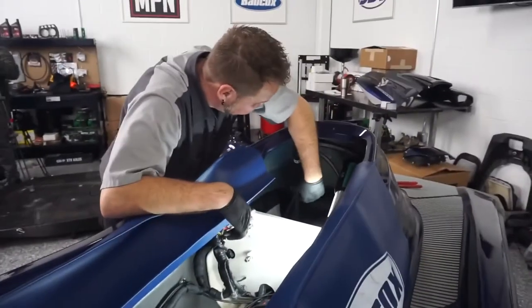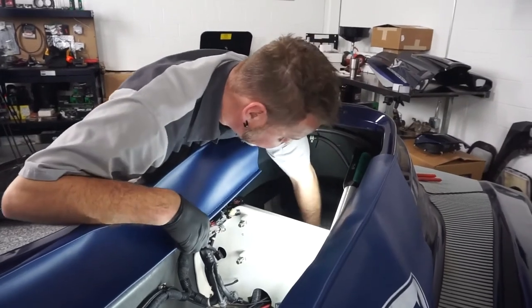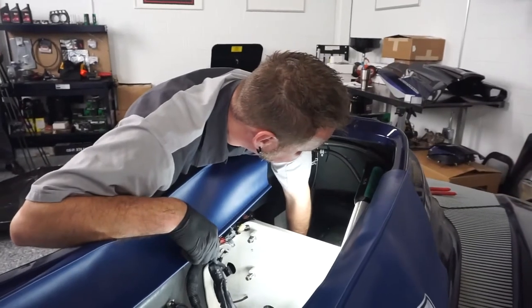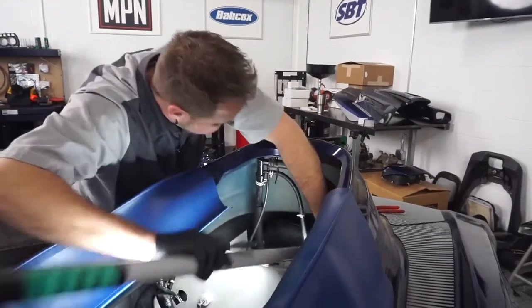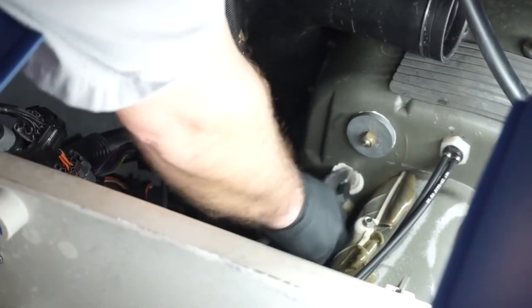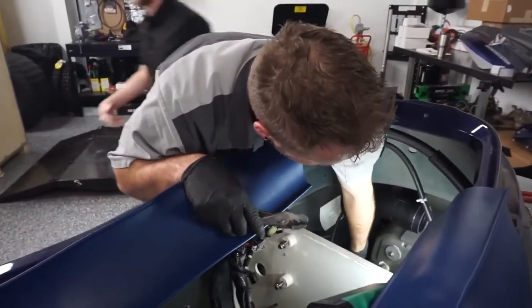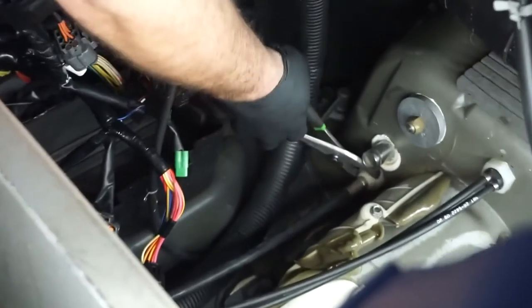This is tough to see because the cable runs underneath our hose over here, so I'm going to take the hose off so we can get a better look and you can see exactly how it's run. It's also going to make it a lot easier to get to the actual retaining nut that's on there. Now that that's out of the way, we can really see the retaining nut a lot better without trying to put ourselves in some contortionist body position.